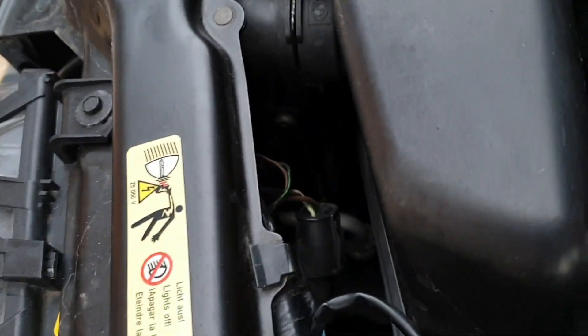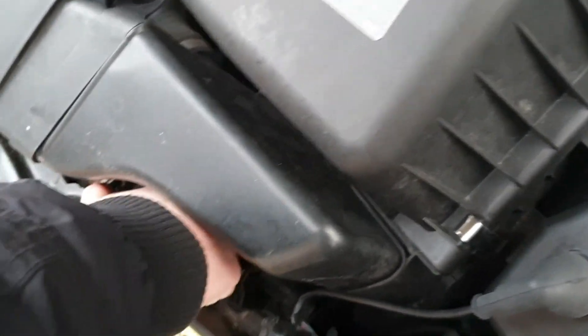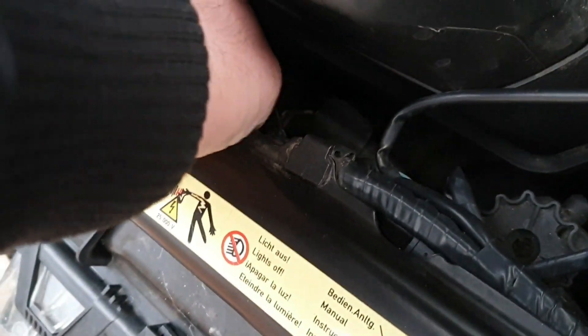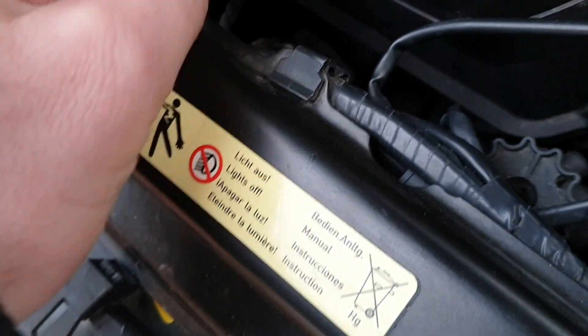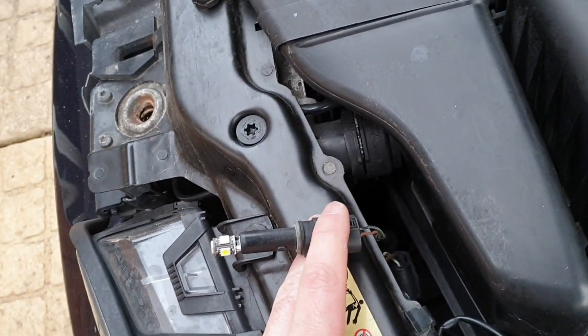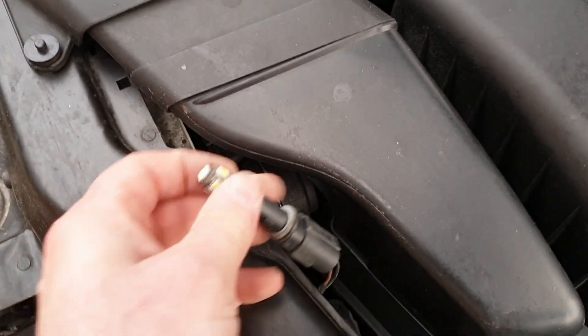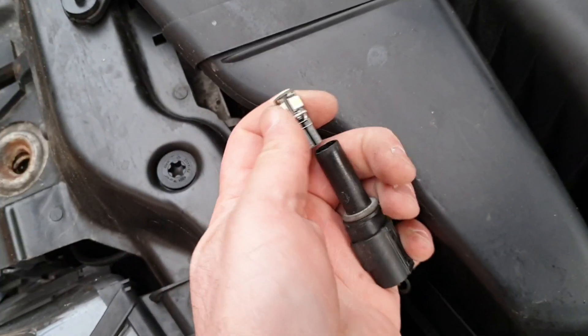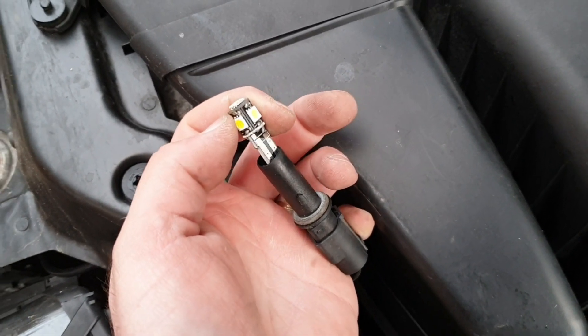Looking in the bay, it's easier to show you on the passenger side. It's still accessible — it's just this plug here. All you're going to do is twist counterclockwise and pull back to remove. After that's out, all we're going to do is pull the bulb out — they're just a straight push fit. Pull it out, new one in, and then repeat the process putting it back in.